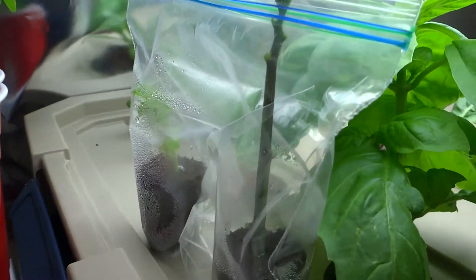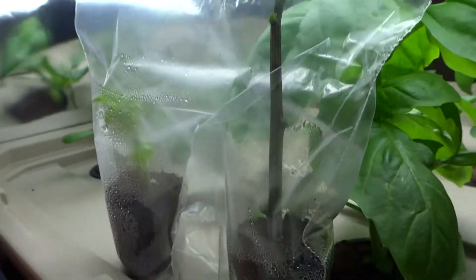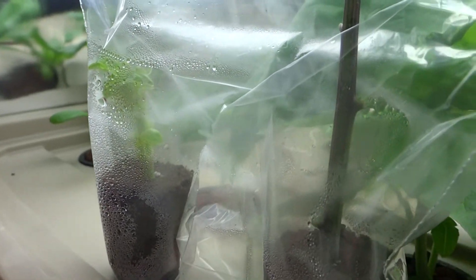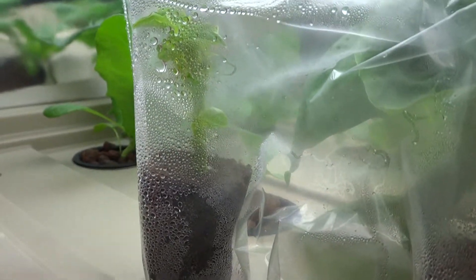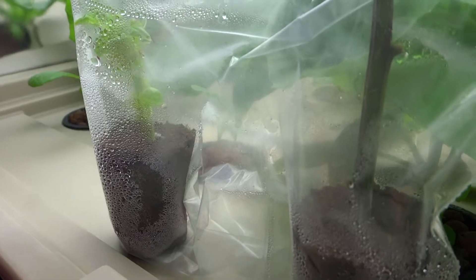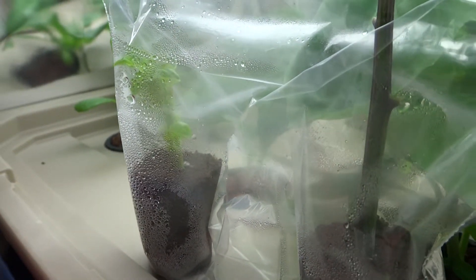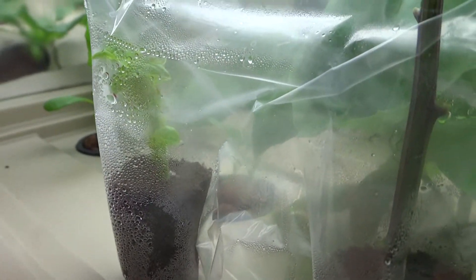When I cut these basil down, I just use a Ziploc bag and there's a root plug there with my basil cutting. These are probably the cheapest way to clone something, because it seems to be doing such a great job — I've done it a ton of times and it worked mostly every single time.